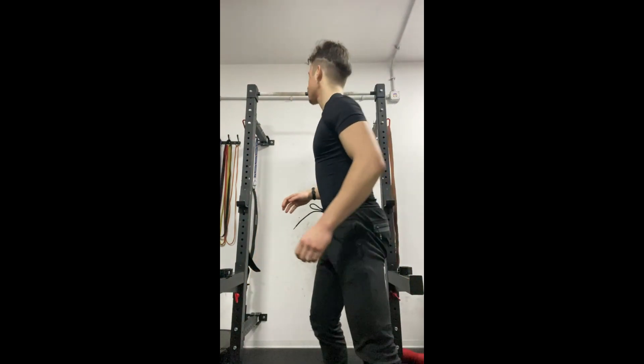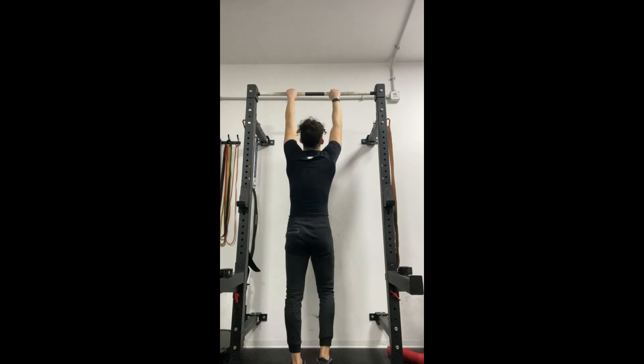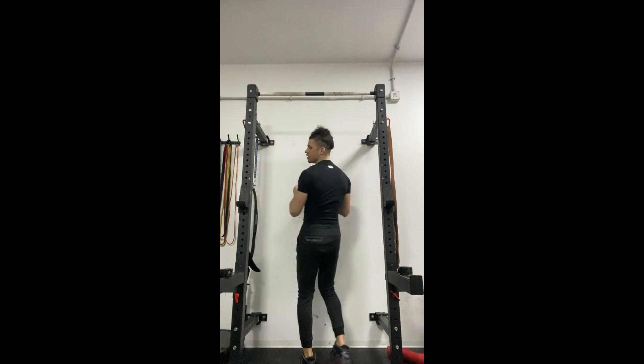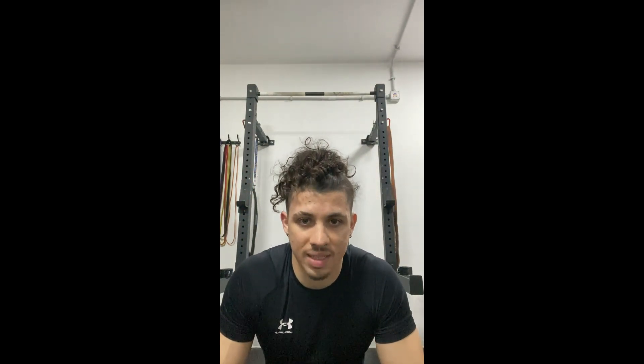The pull-ups will target the lats and the rows will target the rest of the back muscles. Let me start by showing how to correctly do a pull-up. Many people do it fast — it's fine, it will work the muscle — but if you want to maximize your muscle growth and also your technique to do clean pull-ups, reaching 15 to 20 clean and slow pull-ups, focusing on the eccentric part of the movement...